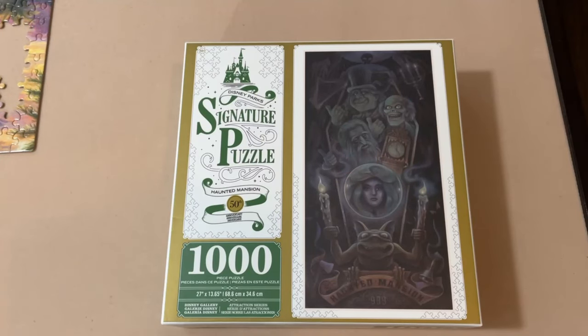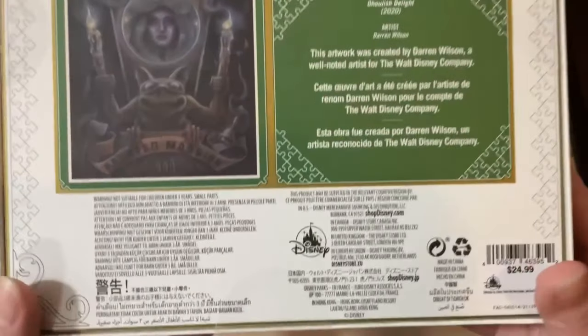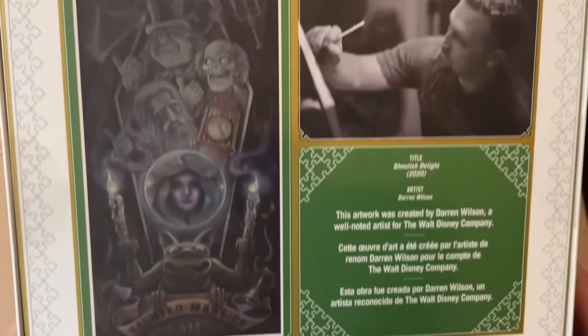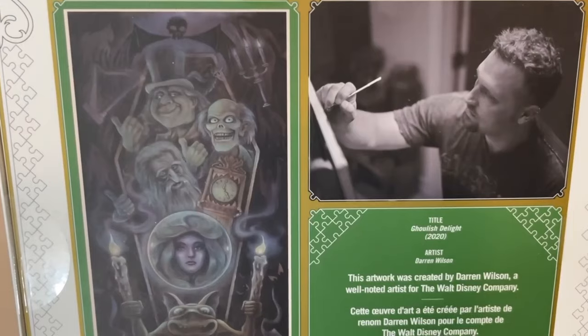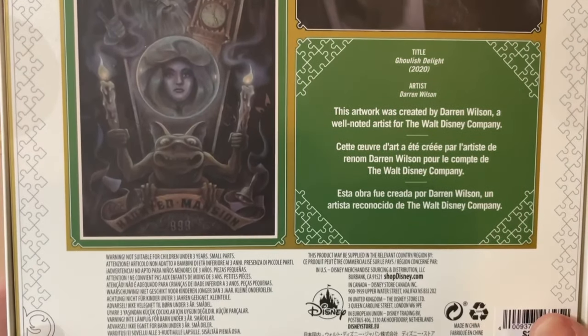This puzzle is called Ghoulish Delight, and it is from Disney Parks Signature Puzzles. It's the Haunted Mansion's 50th Anniversary Puzzle. It is 1,000 pieces and 27 by 13.65 inches when completed. The artist is Darren Wilson.